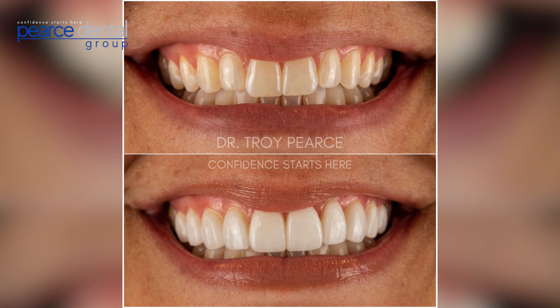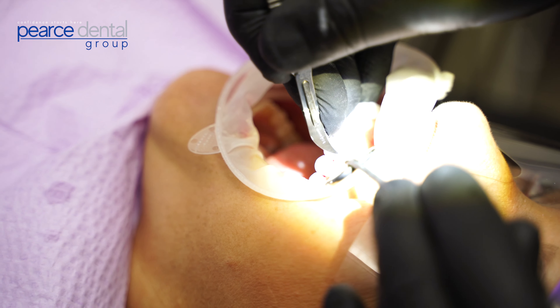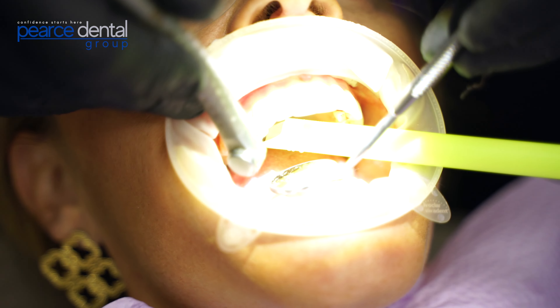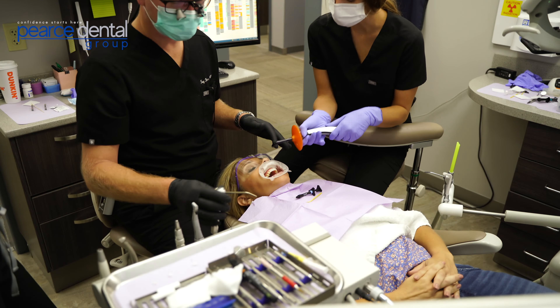After the initial day where we take our pictures, the next visit is about two weeks later and that's when we're delivering the finals. Again, we've not had to do any drilling or numbing, and there's no numbing for the second visit either when we put the finals in. It's basically just a day where we dry the teeth off really good, apply some bonding materials, and then adhere each of the veneers to the teeth and make sure that they feel nice and smooth.